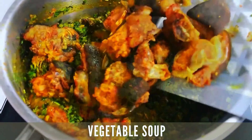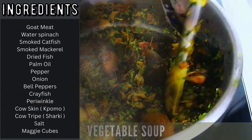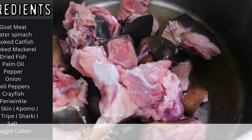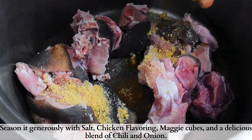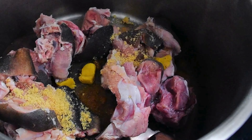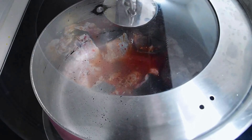Here comes our vegetable soup, and we'll be preparing this vegetable soup with a little twist. I'll go ahead with my goat meat right on the pot, season this up with salt, Maggi, chicken flavor, and blended chili and onions, add water and cover this, and allow to cook.